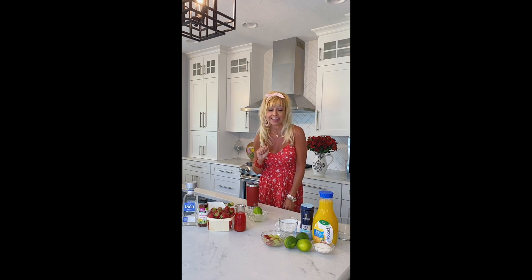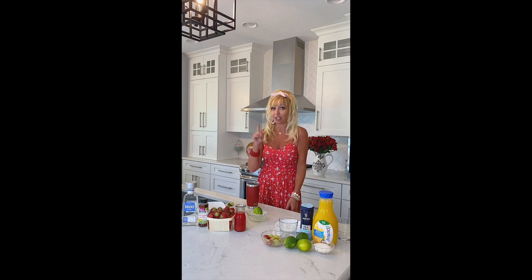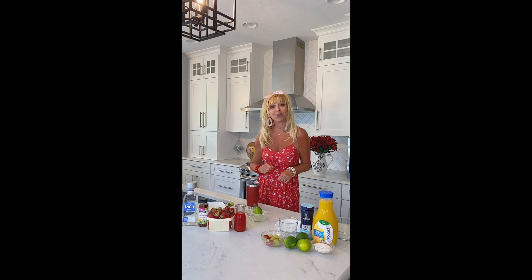It is sweet summertime and here in the Midwest it is strawberry and rhubarb season. So I decided, why not combine the two for a little twist on the margarita. So let's get right to it with what we're going to use.